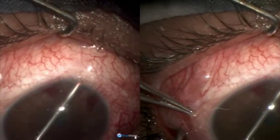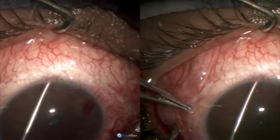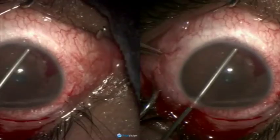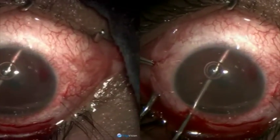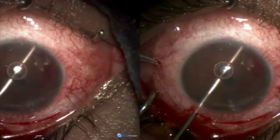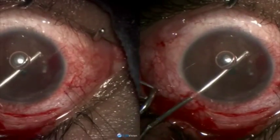Some bleeding is noticed, which is many times inevitable. Because of the scarring under the conjunctiva, there you find there is less bleeding. Now we are irrigating as well as completing cyclodialysis. The fluid washes out whatever free blood is there.